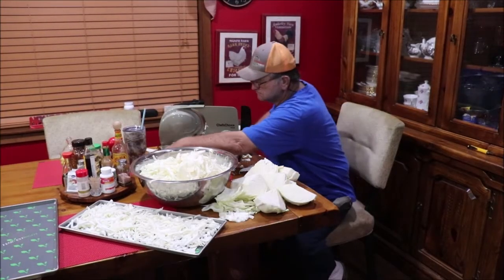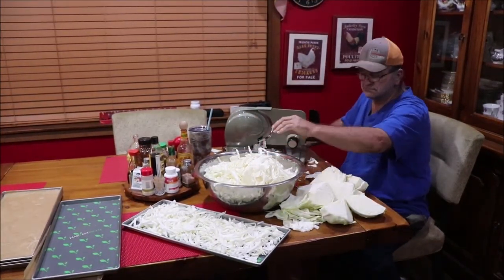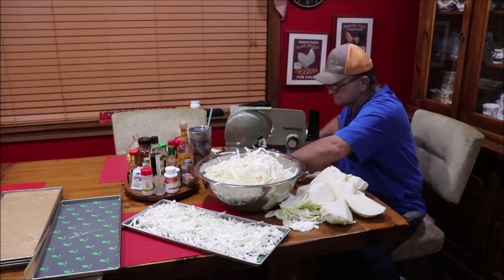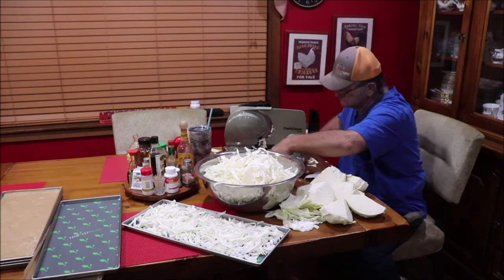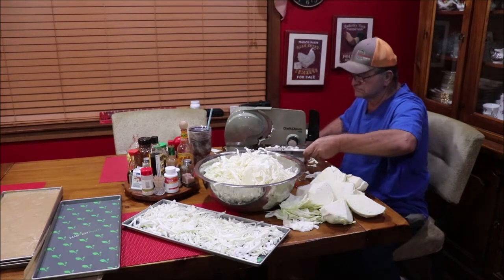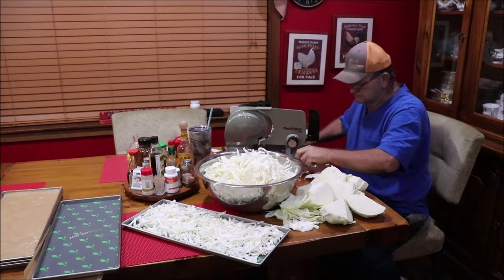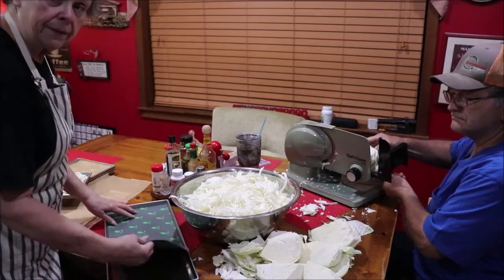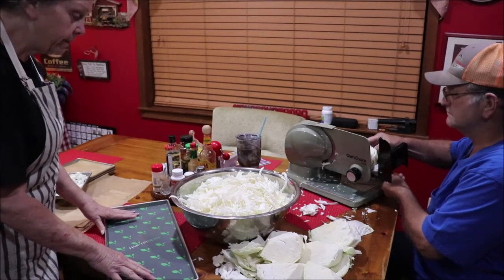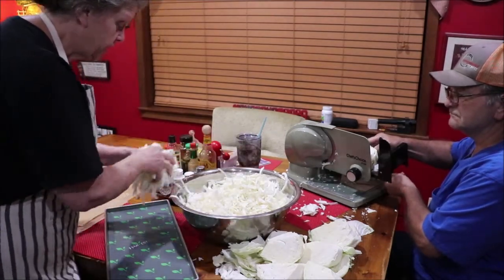I'll let the camera roll while I get some on the freeze dryer trays. He's using the meat slicer and running the cabbage through, making shreds a little bigger than a quarter of an inch. By the time they freeze dry there'll be very small pieces of cabbage. This is a silicone mat from Harvest Right that helps stuff not stick — the cabbage won't stick anyway, but I'm using it. I'm just getting handfuls of the cabbage and loading up the trays.